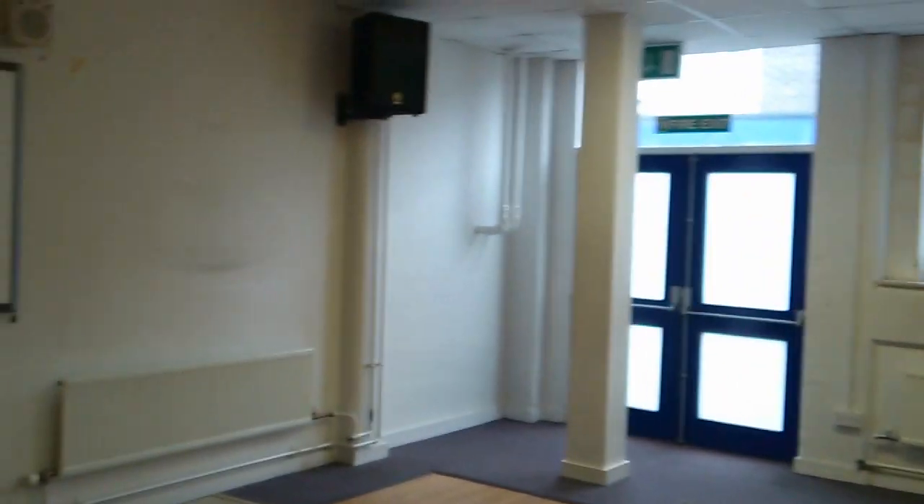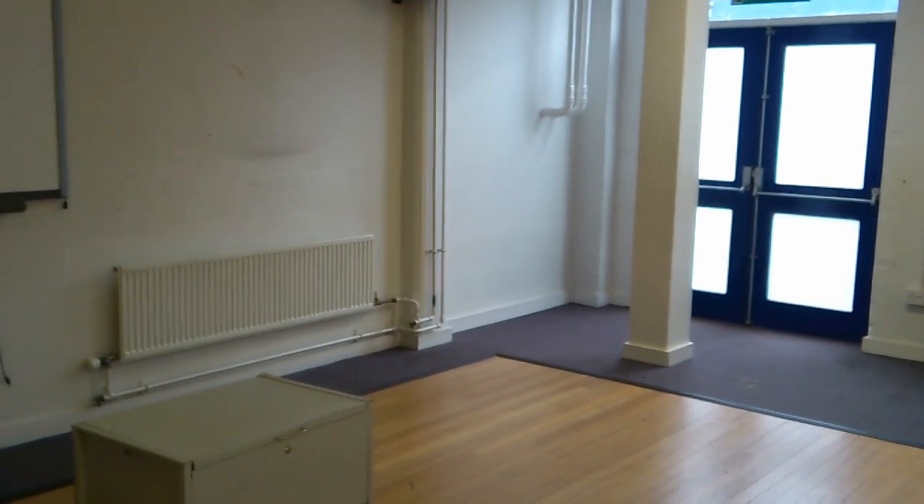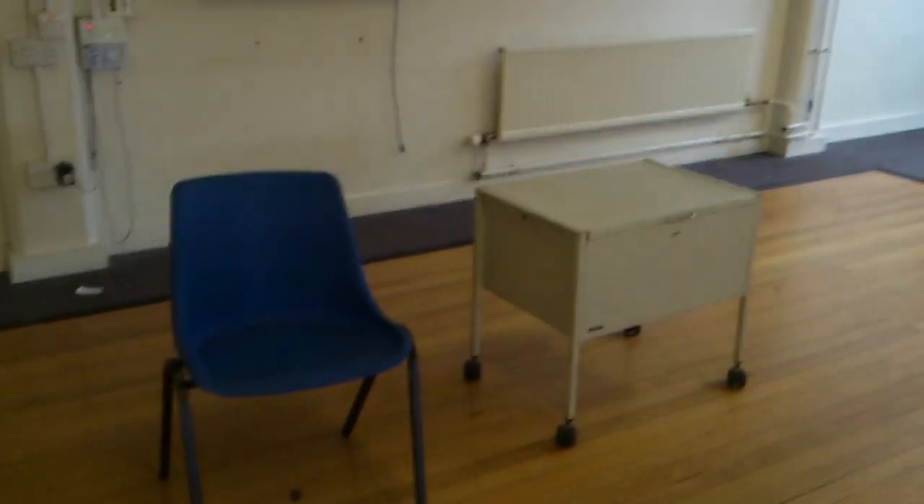This whiteboard is going to be used for projecting the film, and all notes and things I have to write down — I will be bringing in a little mini whiteboard and a stand. And that is about it.